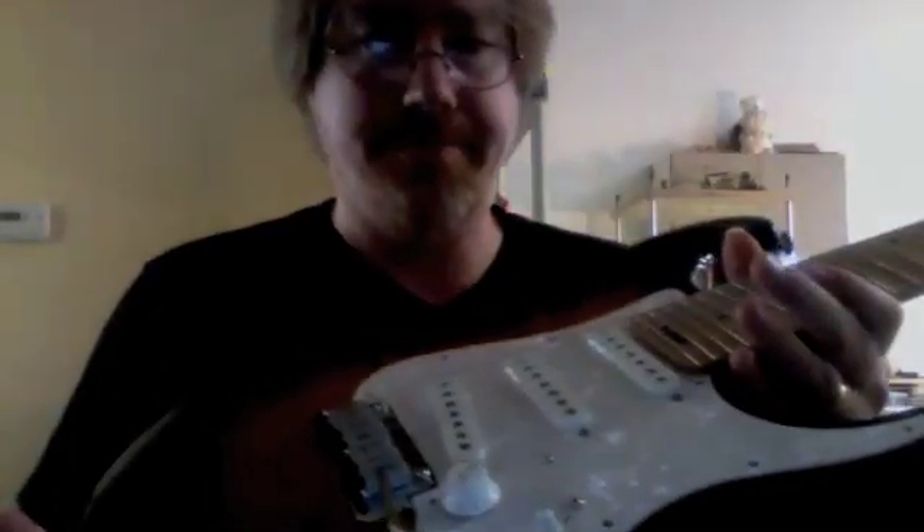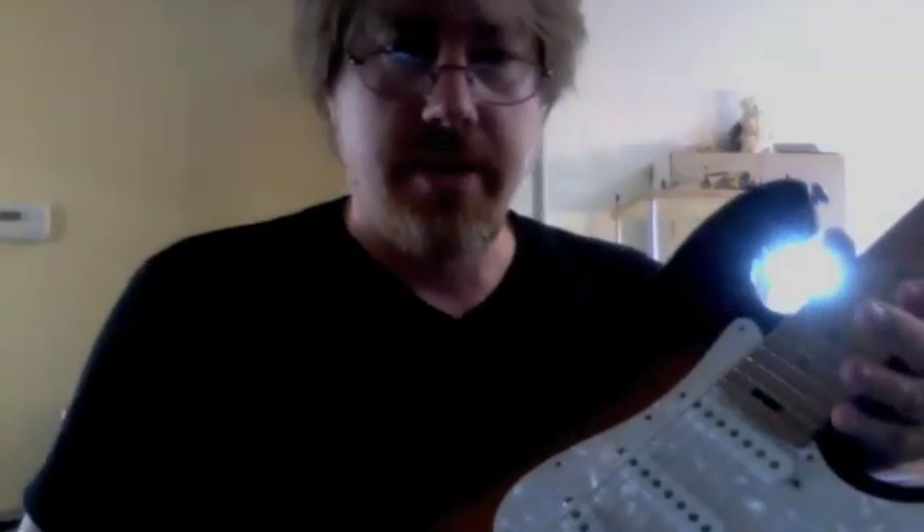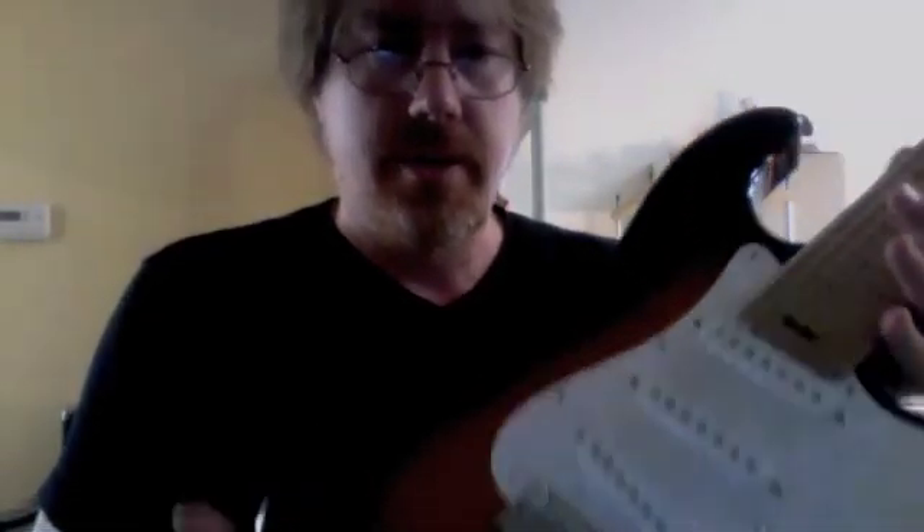It's got Lawler Special S 7-string Strat pickups and a super rare bridge.